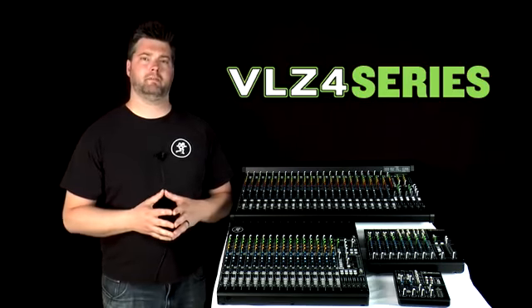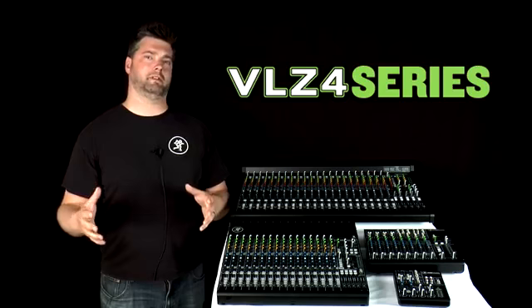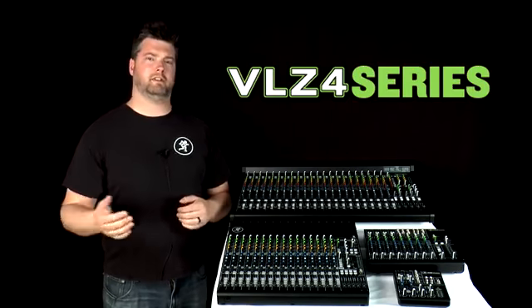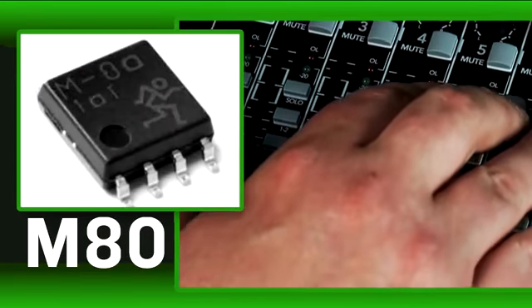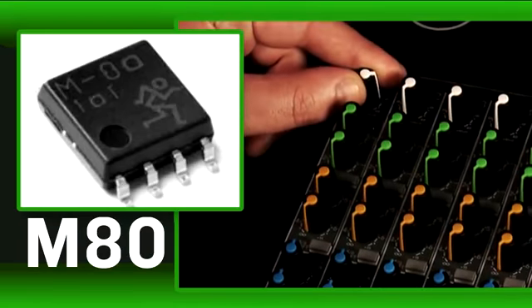In addition to Onyx preamp inclusion, VLZ4 now offers superior noise performance over previous generations of VLZ mixers. This is largely due to our M80 op-amps, which offer superior high frequency response, better channel separation, and lower noise than even previous VLZ mixers.